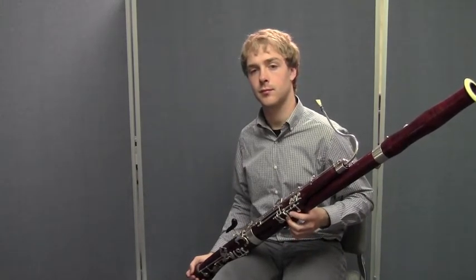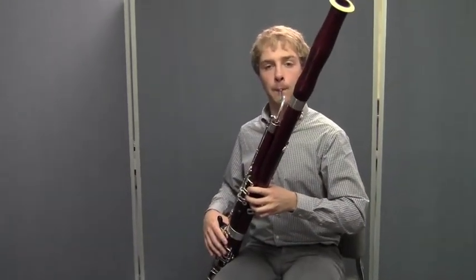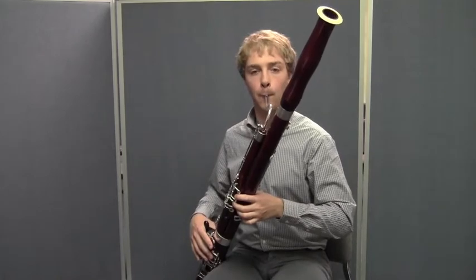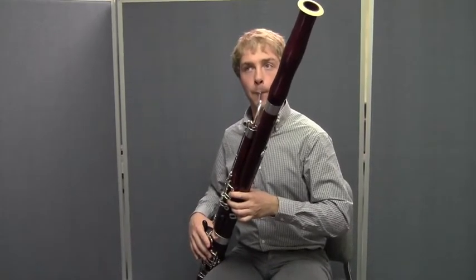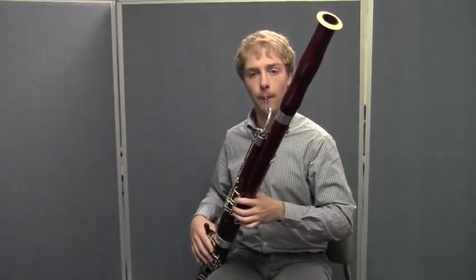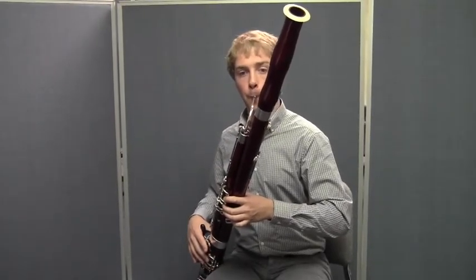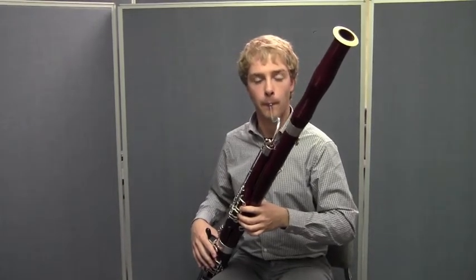This time let's do the same thing but add the tongue. Listen and watch Matt. Go ahead and do that right along with Matt. Here we go — embouchure set, breathe in, one, two, ready, play. Let's try it four times in a row. Here we go, all together — one, two, ready, play.